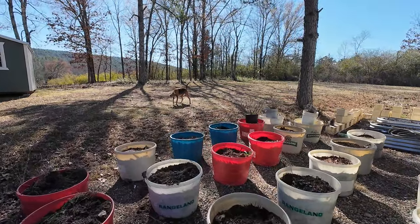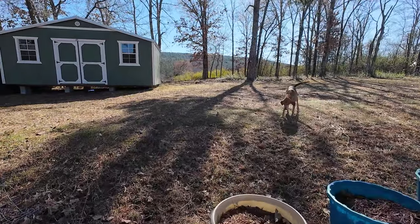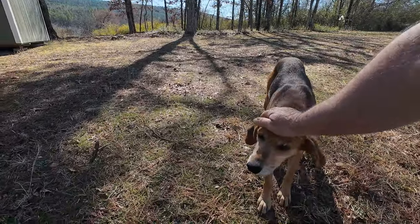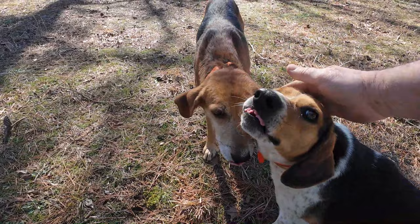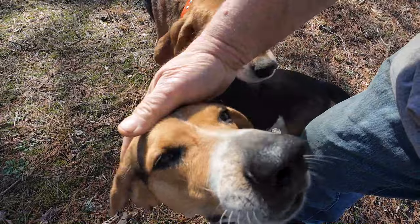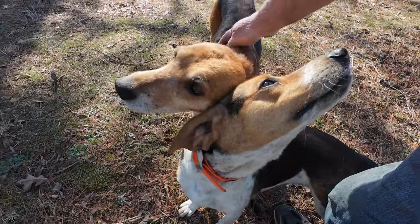What are you doing, Miss Tail Wager? Well, come here. Look at her. Are you being a good girl today? You guys were sure wound up last night. Of course you can't pet one head without the other coming.